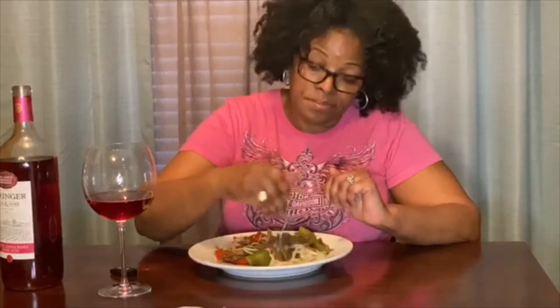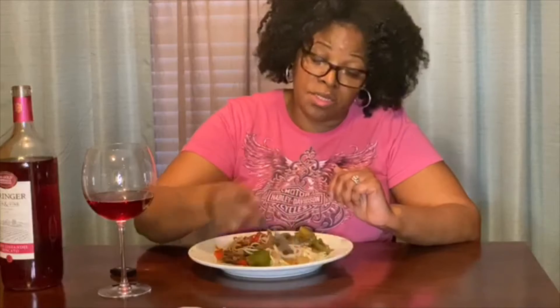Look on my channel for the pepper steak lo mein — try it out. I'm telling you, you will love it and probably will not go back to a Chinese restaurant, because it tastes damn near like Chinese restaurant pepper steak.